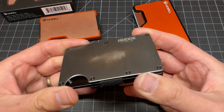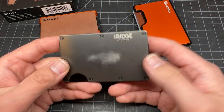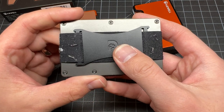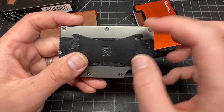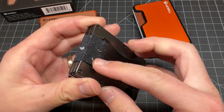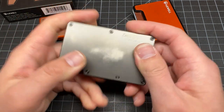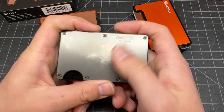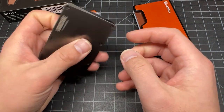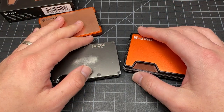Here's the Ridge — I've been using this for a year, maybe two. You can check when I made a video on it; it was a while back. This one is well used. It's got a lot of lint on it and the finishing — the gunmetal coating on the titanium — is worn and scratched a lot.